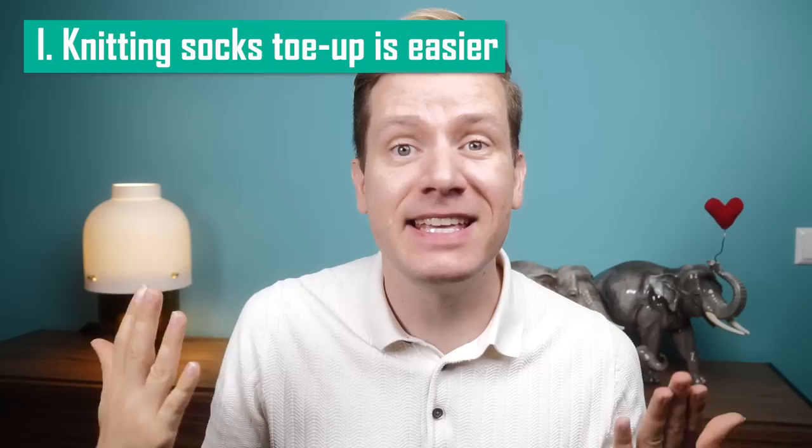Number one: knitting socks toe up and sweaters top down is easier. I don't know when and where it started, but probably right after Judy's magic cast on was popularized, I saw more and more people talking about the advantages of knitting socks toe up. In particular, that this would enable you to adjust the size more easily. And I would say that is a total knitting myth or urban legend, however you want to call it. The exact same applies to knitting a raglan sweater top down — so many people say it's much easier to adjust the fit because you can try things on after you finish the shoulders. But no matter if it's socks, sweaters, or hats, each part of your project needs to fit that part of your body. So no matter where and how you start, whatever you produced after 40 rows needs to fit that part of your body, and you can always check that.